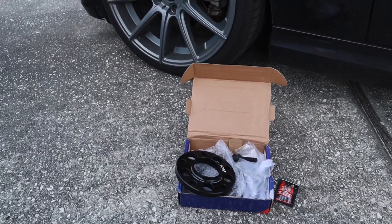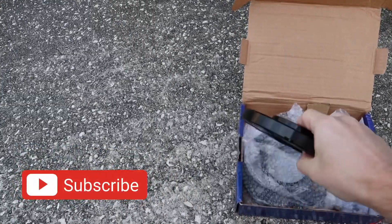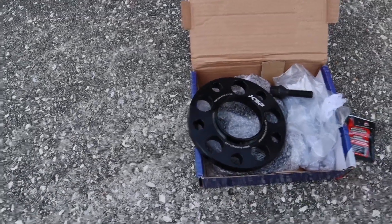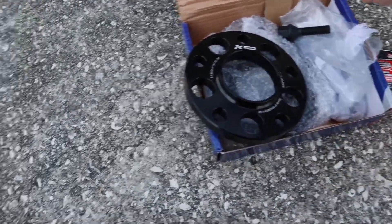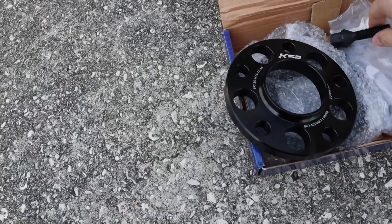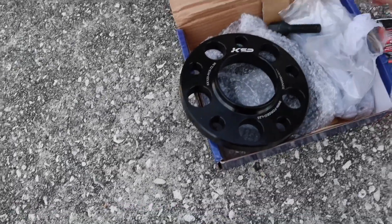I'm going to be putting spacers on my car — I got these online, link down below. They're 15 millimeter, hub-centric, 5x120 with a 72.56 hub. Also remember when you're getting spacers, you do get anti-seize and you also get the extended lug nuts. These are nice little black ones, but make sure you get the extended lugs because that's very dangerous if you don't.